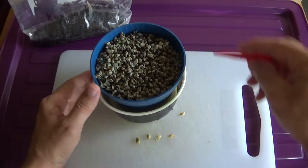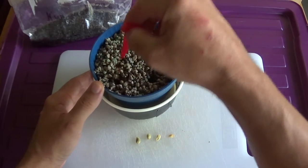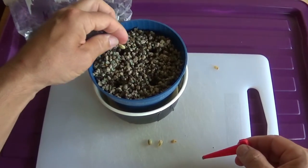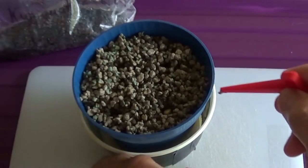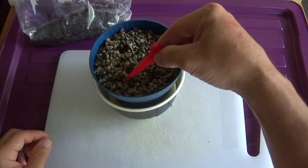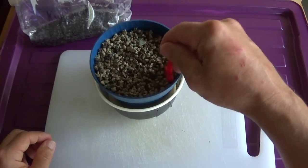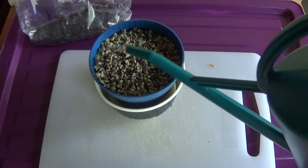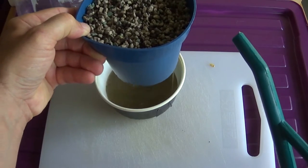Dann gehen wir rüber zu diesem Substrat. Da hätten wir die anderen vier. Da gehen wir die hier einfach mal rein. Ein bisschen runter drücken, dass sie unten sind. Und dann etwa zwei cm im Boden rein. Substrat rein. Das Substrat ist ja schon feucht, aber ich tue jetzt trotzdem Wasser rein. So kommt das Wasser rein. Und ich lasse hier auch immer Wasser drin stehen im Untertopf, so dass hier immer schön Wasser drin ist.